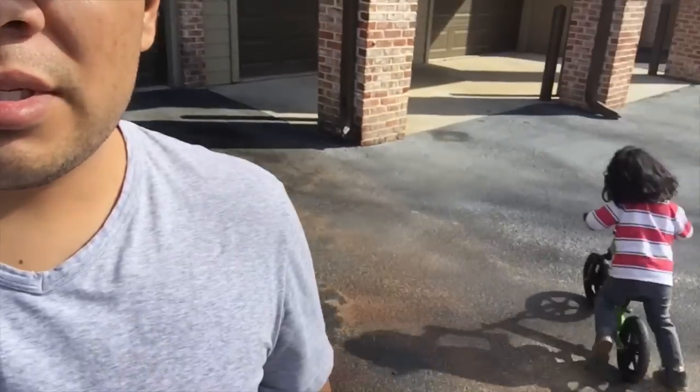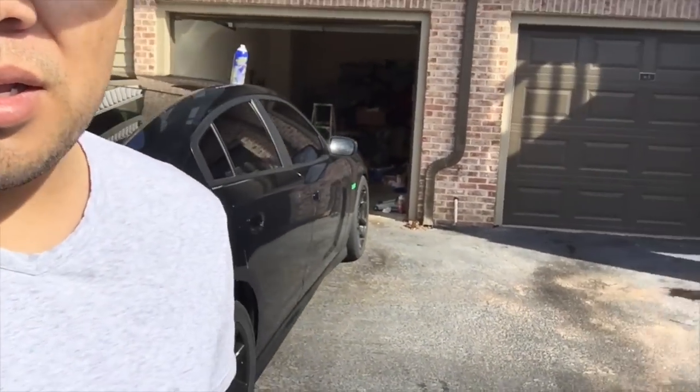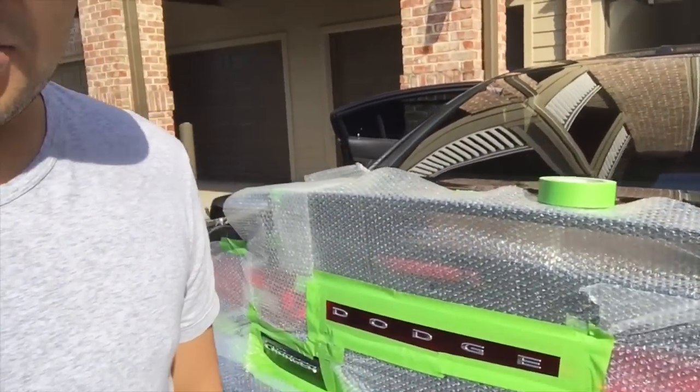How are you guys? Today is looking kind of warm. I'm having my son outside playing with the bike. I'm going to paint my letters from the taillight, where it says Dodge and where it says Charger, with PlastiDip. Let's see how it comes up. Let's do this.